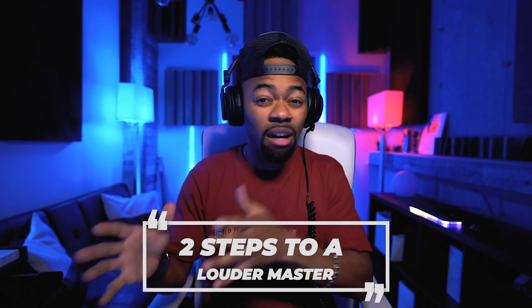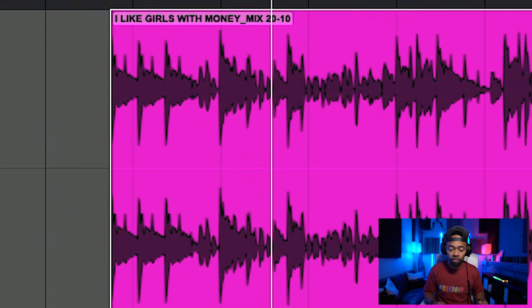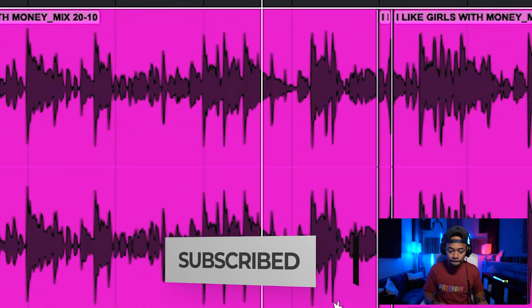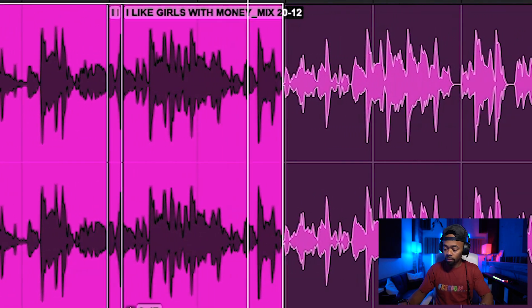Let me give you an idea of what my master sounds like. So that's one of my own songs and that is my master. Basically what I'm going to do is show you how I got it loud and how I retain some of those dynamics at the same time.